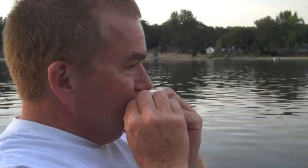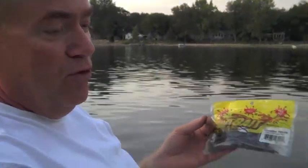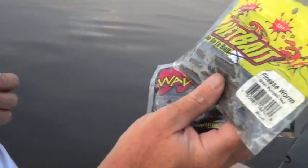Tonight we're on beautiful Buckham's Bay with my camera crew and lovely daughter Erin. This episode is all about catching a smallmouth bass from a paddle boat with finesse worms. We're going to be doing a little bit of drop shotting, and we're going to use two different kinds: a four-inch tiki finesse worm from Wave, and a Net Bait finesse worm.